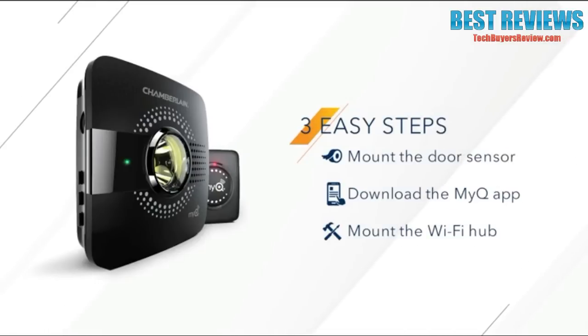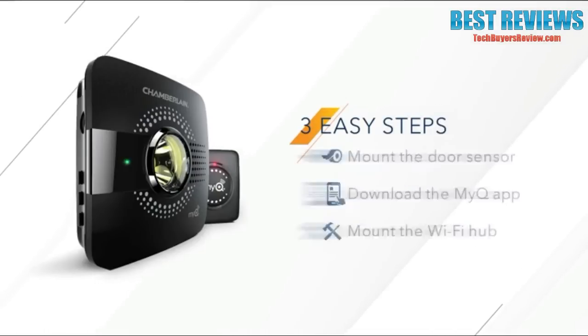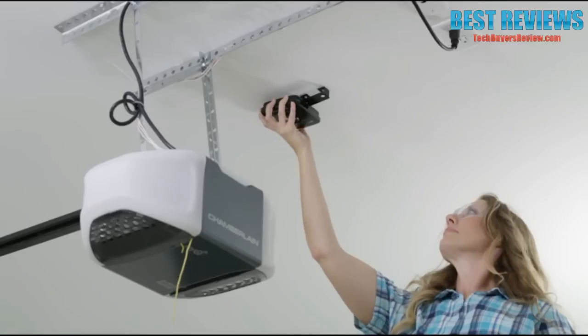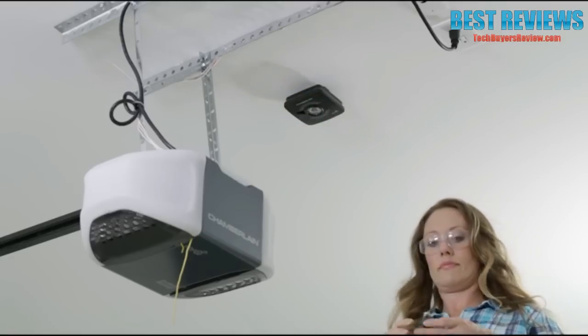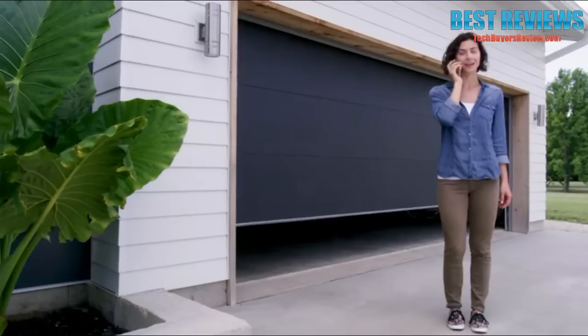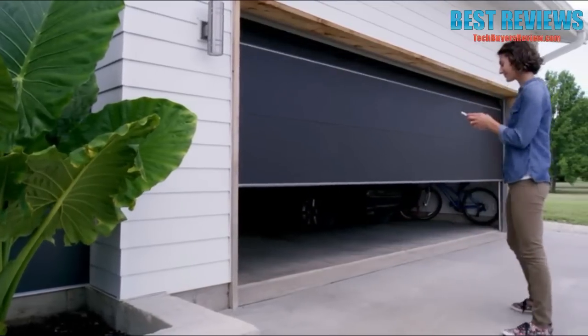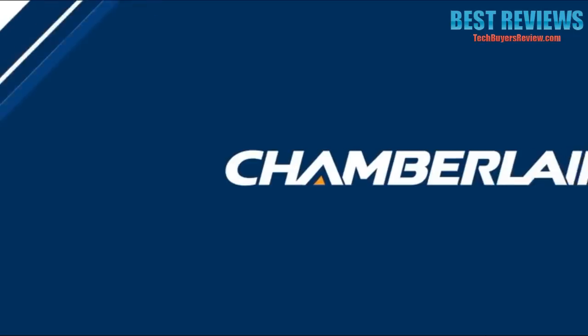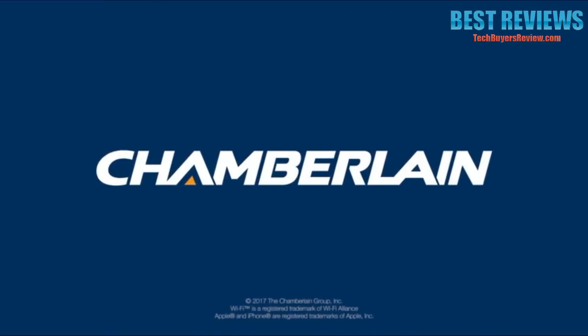Best of all, it's so fast and easy to get connected. Just mount the door sensor, download the MyQ app, then mount the Wi-Fi Hub. Open it, close it, let them in — don't let anyone feel left out with one easy upgrade. Chamberlain's MyQ Smart Garage Hub: don't change your garage door opener, change what it can do.